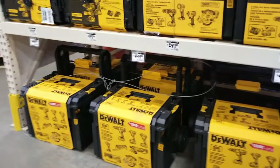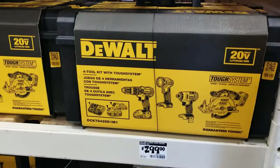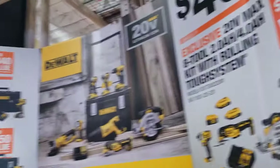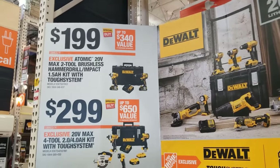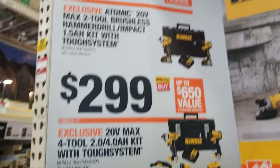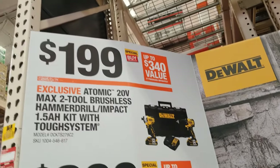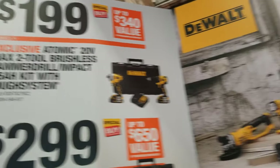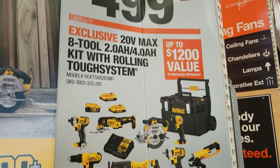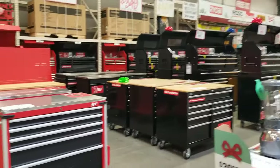The first item we see here is some Dewalt kits for $299 — not a bad deal. These are not brushless, by the way; these are just regular brush tools. The brushless ones are the $199 and $299 kits up on the top — those are brushless Atomic Exclusive. Most of these lower ones are brush tools.